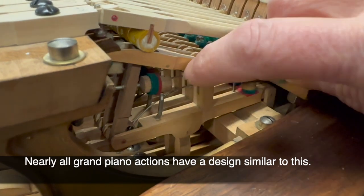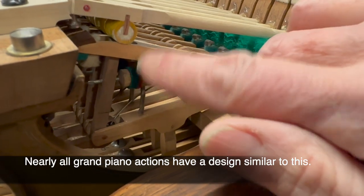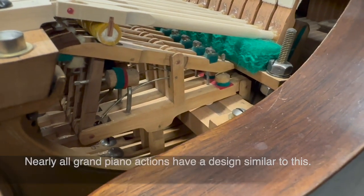Here's a Bechstein Model 5 for comparison. You can see the spring here is underneath — it's a butterfly-style spring. Sometimes they have springs that go down with a screw adjustment; those are two different Bechstein designs, but that's the typical spring arrangement.